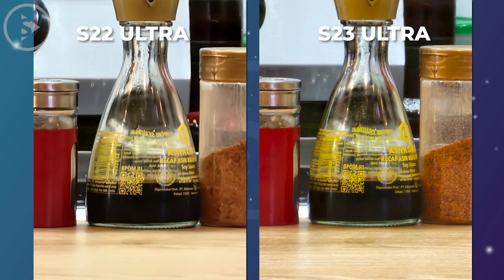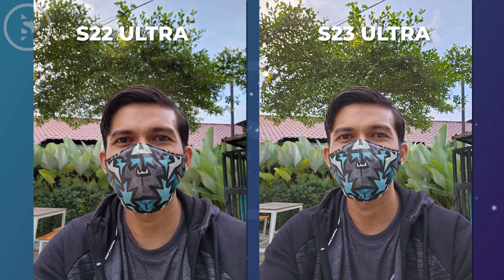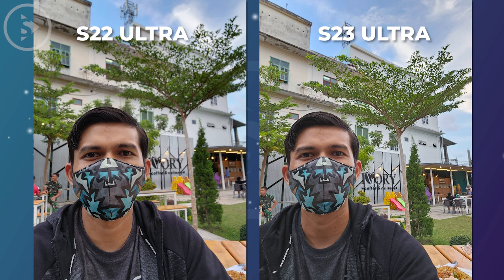For the front-facing camera photos on both smartphones, the quality looks quite similar and isn't too different. The only noticeable difference is in the background blur, which appears to be more pronounced in the S22 Ultra.